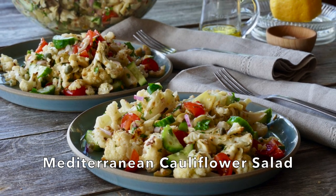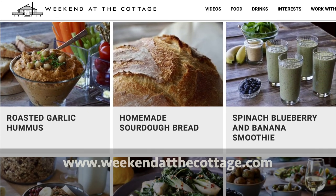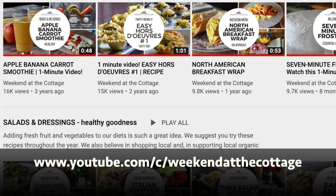Before I share this recipe for our Mediterranean cauliflower, I'd like to invite you to visit weekendatthecottage.com, our dedicated website. When you're there, please subscribe. Look for us on our dedicated YouTube channel — you can subscribe to that as well. Drop us comments, give us a thumbs up, click that bell button, and subscribe to our channel.